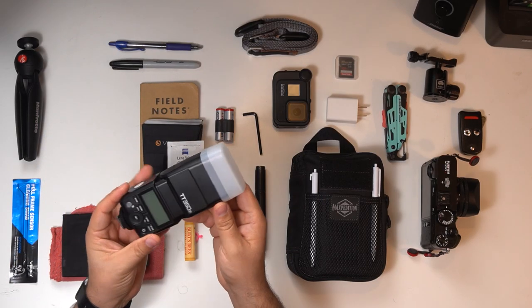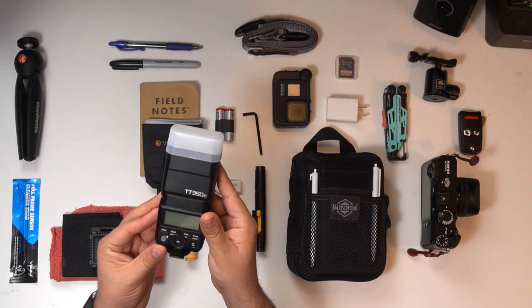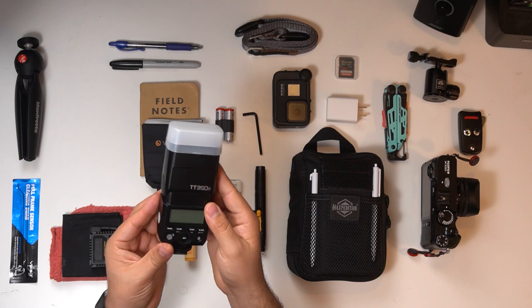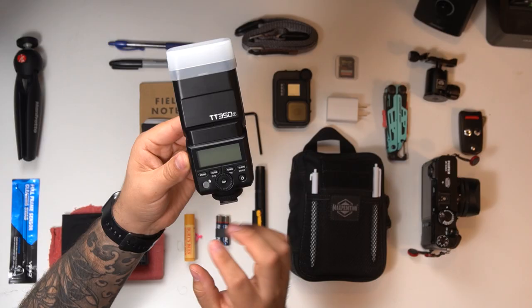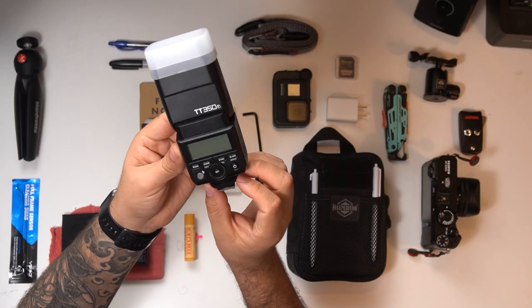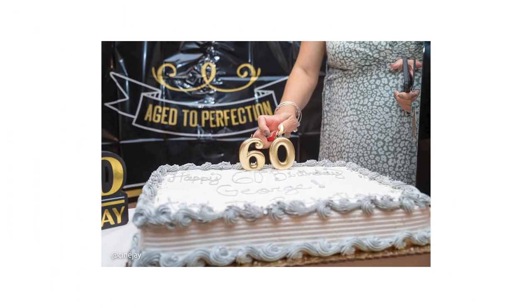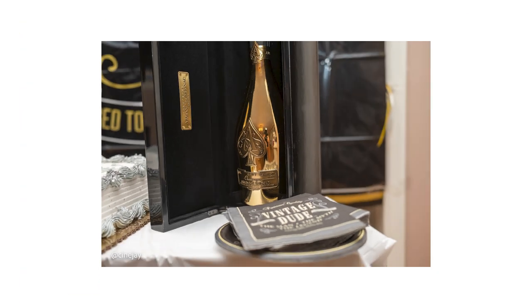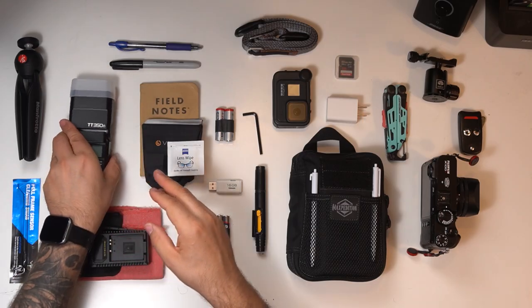Next up is a flash head. This particular flash head sits well on the camera — it's not too heavy and doesn't throw the balance off. It gives me the power I need in the appropriate situations. I recently captured an entire birthday party with this flash head and the X100V, and the pictures actually came out great.